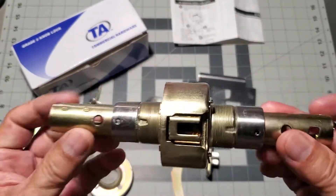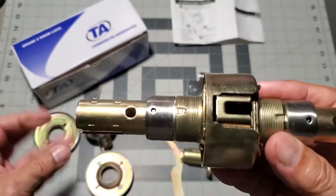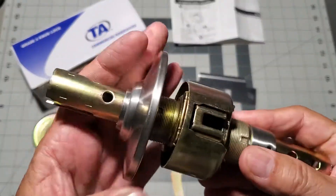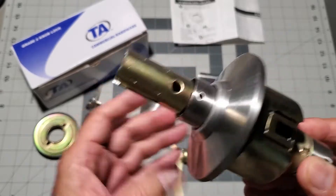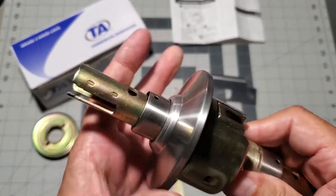Hopefully we can get it all back together again. So let's get started. We'll just go in the reverse procedure of the disassembly. Let's begin by screwing the rosette for the key side doorknob back into position.